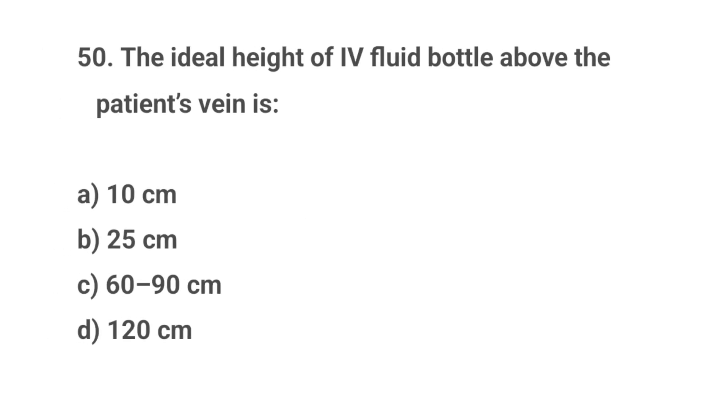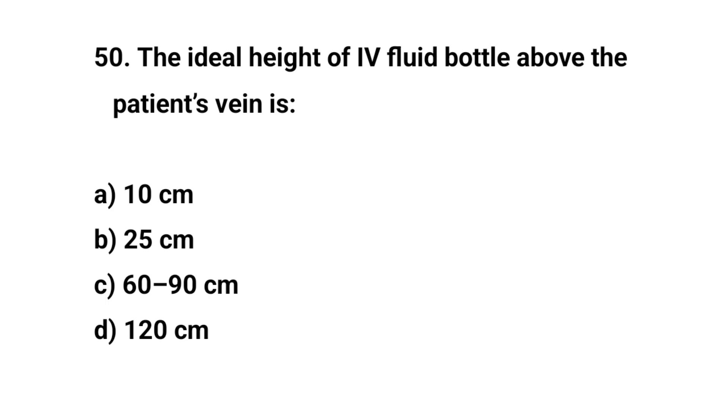Question number fifty. The ideal height of IV fluid bottle above the patient's vein is? The right answer is C: 60 to 90 cm.